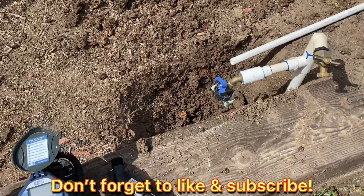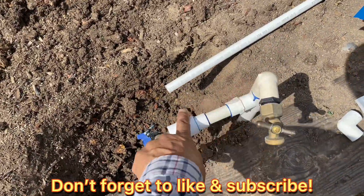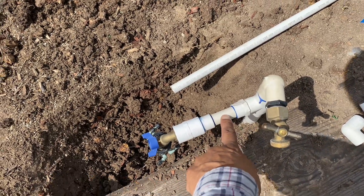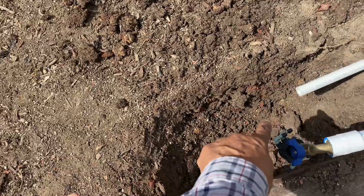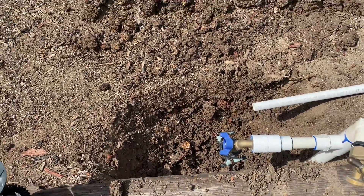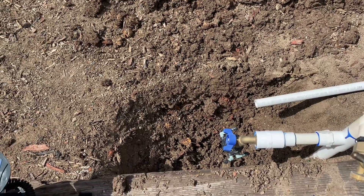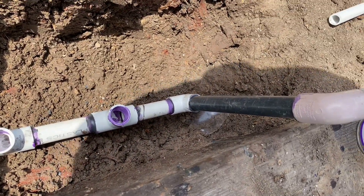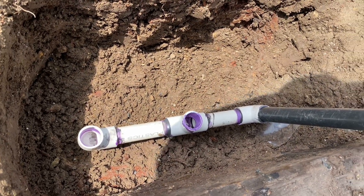We're going to tie into this existing hose bib here. I'm going to take this off and tie the water line into here, and go down to where I've dug it out right here. That's where we're going to put the valves.